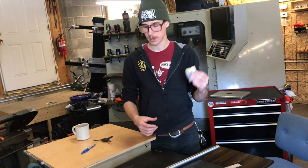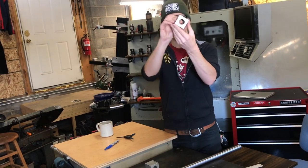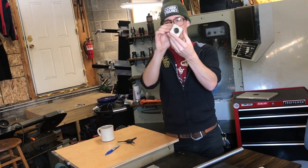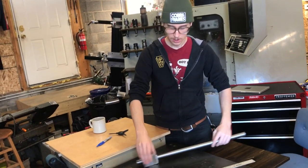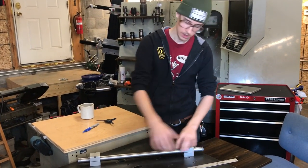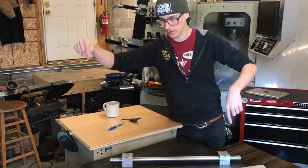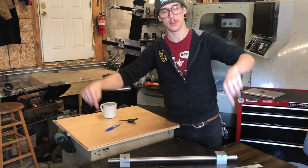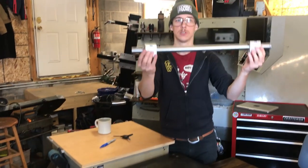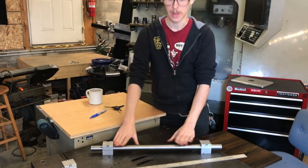Pretty quickly you can get it clamped up, and the other beauty of this is that these are indexable on 90 degrees — so 90, 180, 270. If, for instance, on any bicycle frame you want to put your miters in phase with each other, like if this is a top tube and you have a seat tube and a head tube coming in on the same axis, then you can use these blocks.